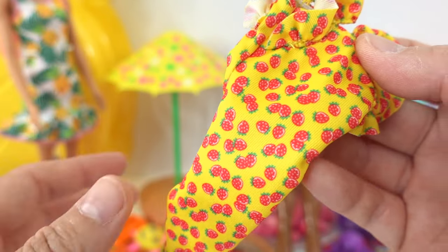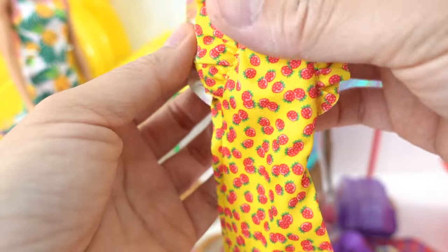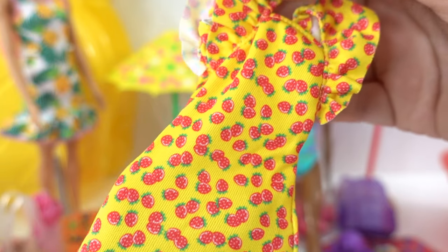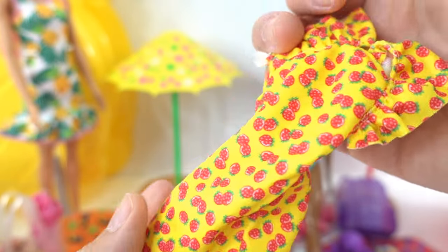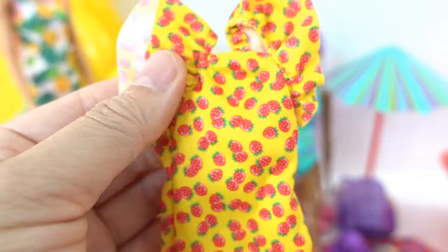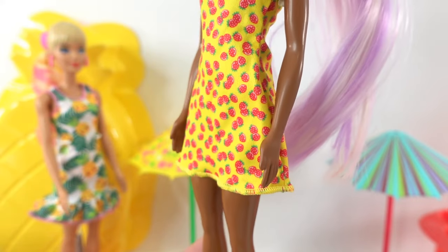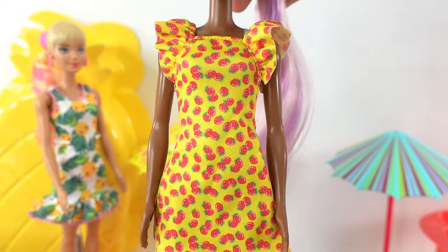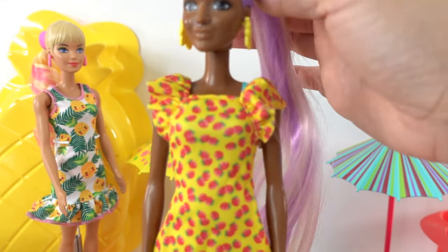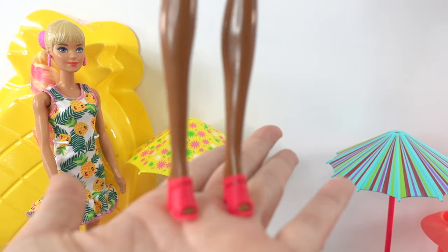Wait, there's actually one more bag — and oh, there it is, here's the dress! I was wondering where that was. We have a super cute yellow dress with strawberries all over — oh my goodness, this one is going to look adorable. Let's get Barbie all dressed up! Here she is wearing her strawberry outfit, looking super cute. I really love her long purple and white hair, and she's wearing her hot pink shoes.